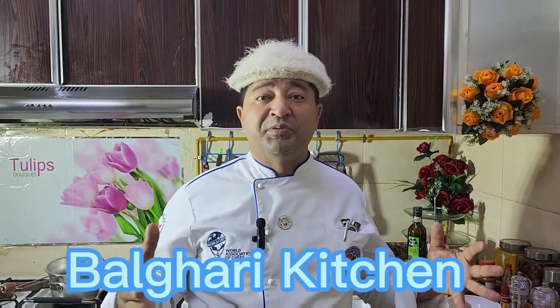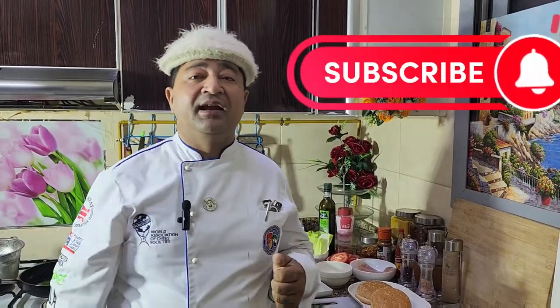Good afternoon viewers, you are watching Bulgari Kitchen, my YouTube channel. Today in Bulgari Kitchen I am going to make Kajun Chicken Burger, which is one of my favorite burgers. Please keep watching Bulgari Kitchen, don't forget to subscribe to our channel and share with your friends and family.